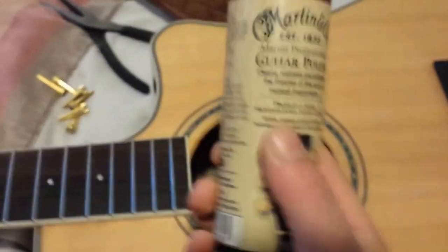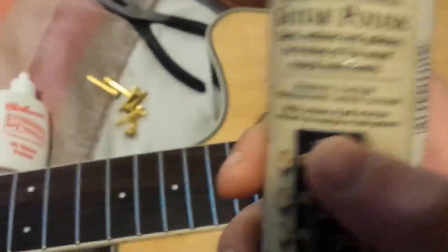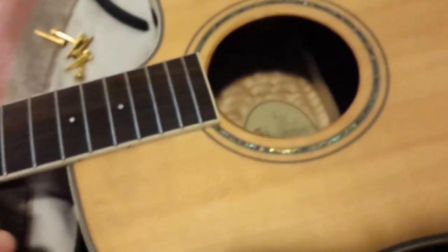For acoustics I use a guitar polish spray to clean the outside. It says guitar polish but it's not the same as most — it doesn't have all the harsh chemicals like a high-gloss polish would. It's more of a cleaning product made specifically for acoustics. It has a woody smell to it and really helps the wood. I'll use that every once in a while because I'm rough on my guitars — spray it on, buff it out, and it's nice and smooth.